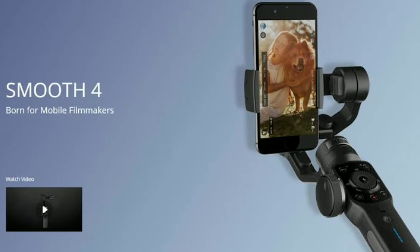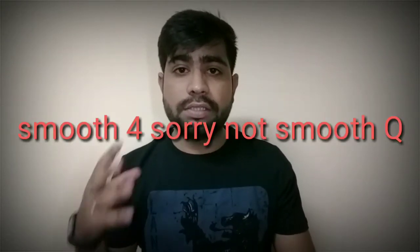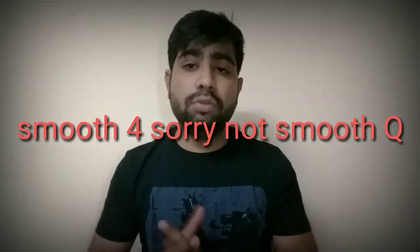Today we talk about the new launch of the Zhiyun Smooth Q, a handheld gimbal or handheld stabilizer for smartphones. Zhiyun is one of the biggest brands making stabilizers for cameras as well as smartphones. They launched the Smooth Q a couple of weeks ago with some cool new features, and it is now the official competitor of the Osmo Mobile 2.